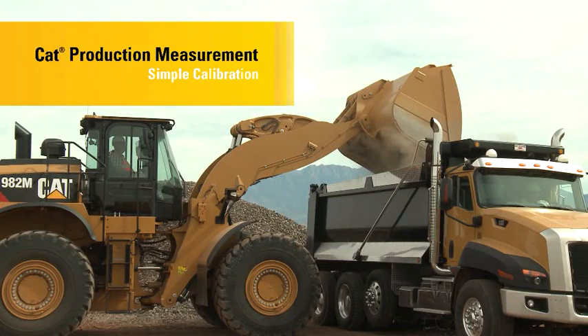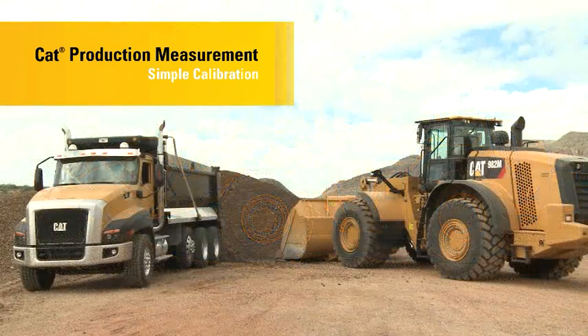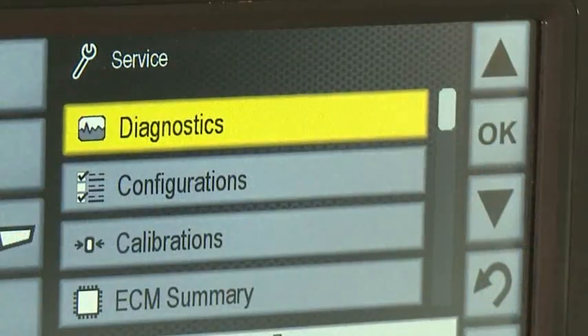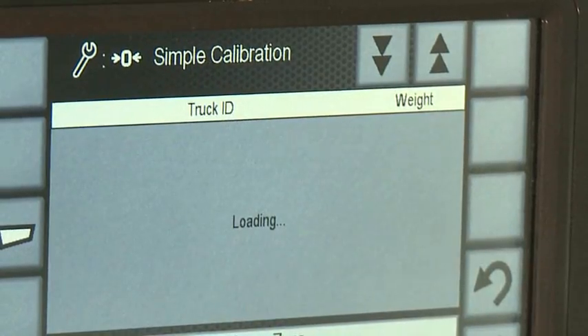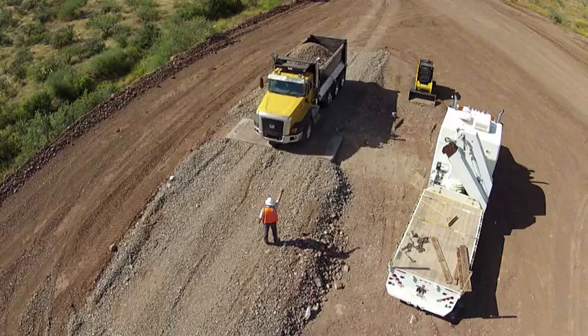Cat Production Measurement manages productivity on your job site to the targets you specify, so you can achieve the success you want. This video demonstrates use of the Simple Calibration feature. You can customize the system for many loading operations. Become familiar with the options to get the most advantage possible.